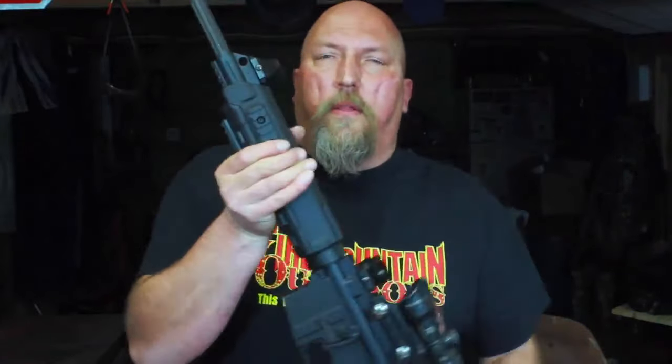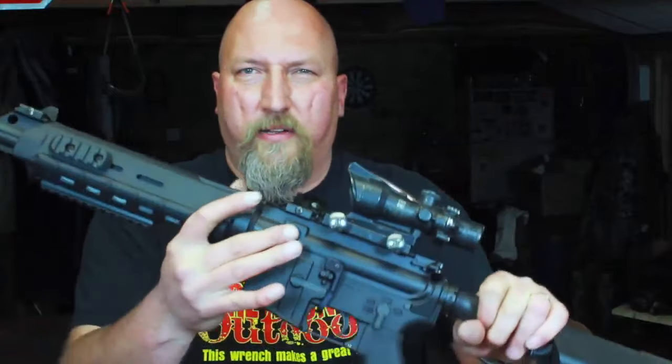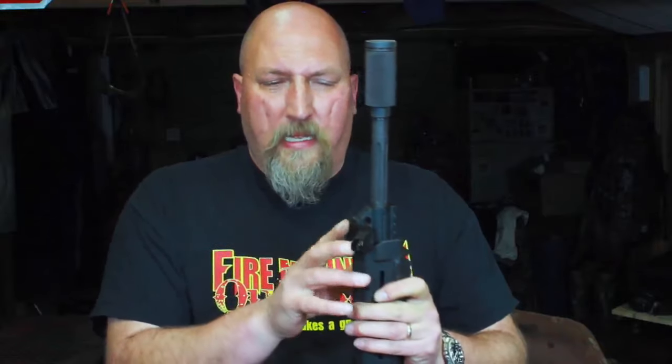Now that we've talked about the positives, let's look at the drawbacks. The fasteners that clamp them to the rail are a stupid Phillips screw, and they're not a very tough screw. Just putting them on with a reasonable amount of pressure with the correct screwdriver, the finish is really marred on them. These would be a lot better if they had an Allen head, in my opinion. I really don't like the fasteners.